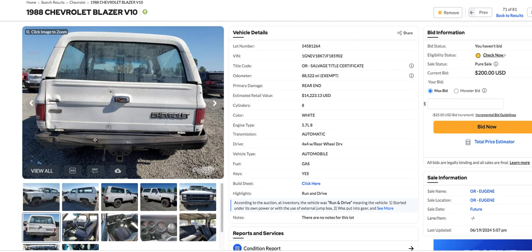It says it's got a salvage title on it, but who cares on an 88 model whether it's got a salvage title or not? You're going to have a hard time even finding one of these, so who cares if it's got a salvage title or not?